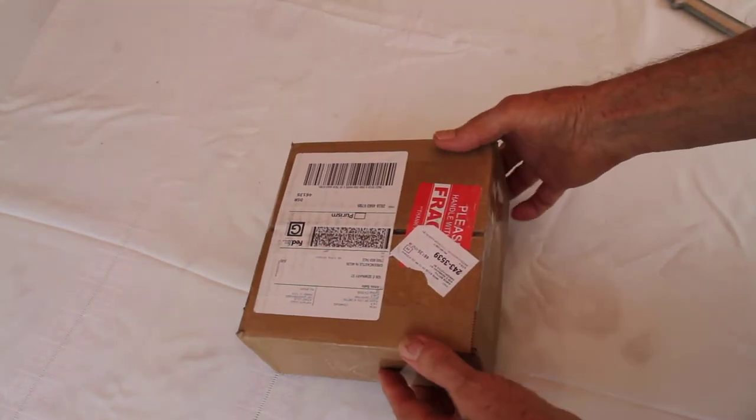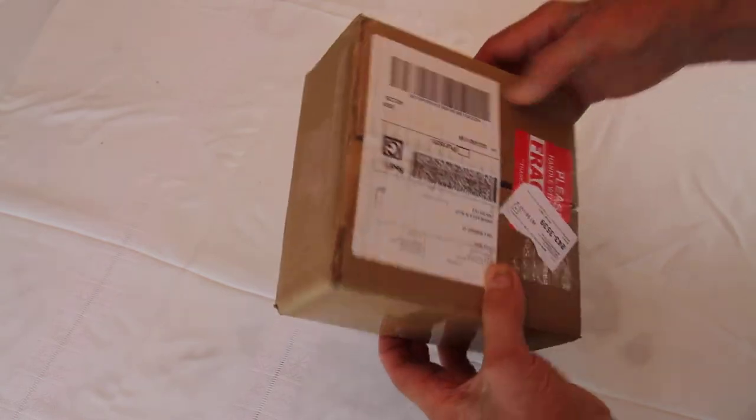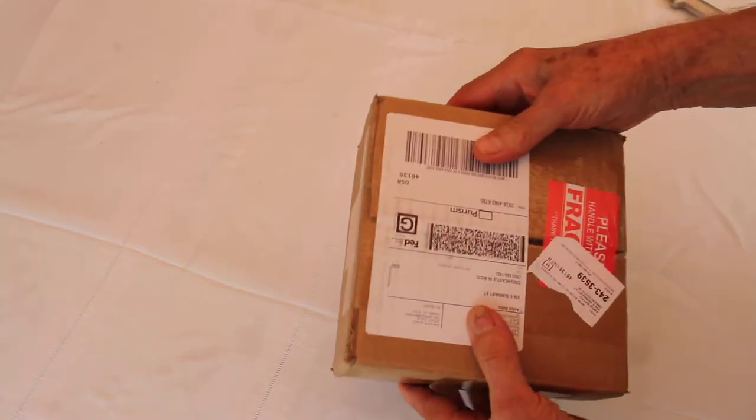This is the camera in the package as it arrived. As you can see, it's well packaged and there is no problem with the packaging whatsoever.